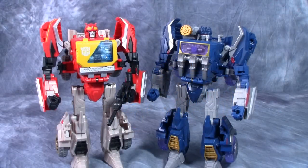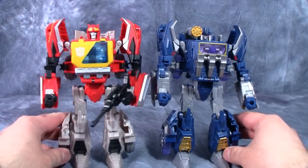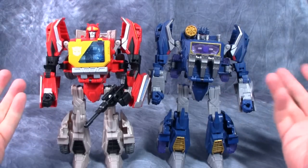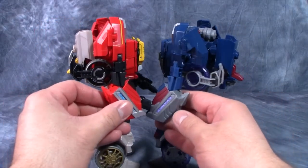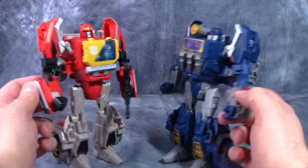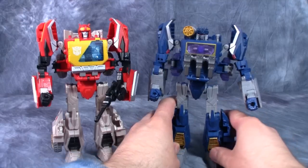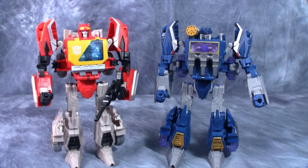Here we have Blaster standing next to Soundwave, and as you can see there aren't that many differences in the molds — just the chests and the head, really. Though the wheels are in fact different; the wheel textures are slightly different. Other than that they're the same figure, and I'm not complaining by any means. They're both really good figures with lots of posability.